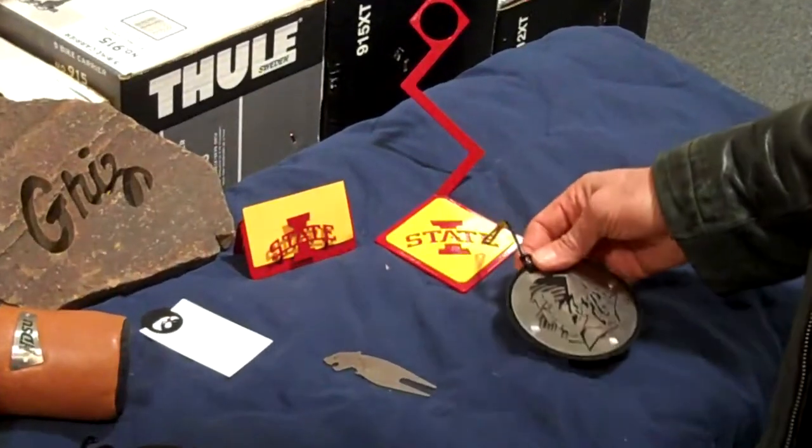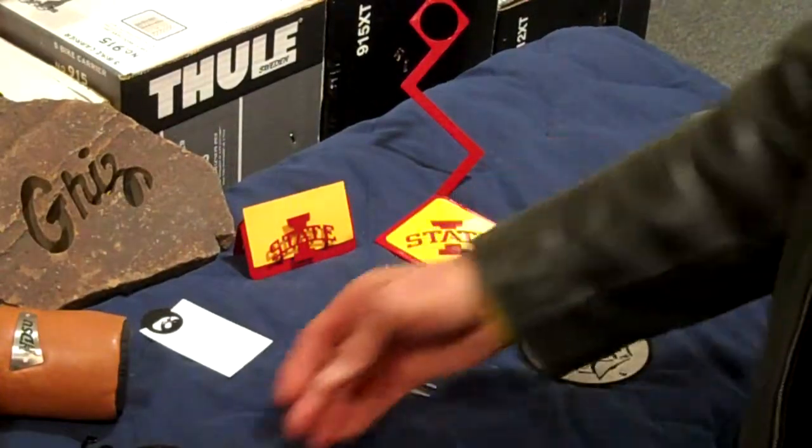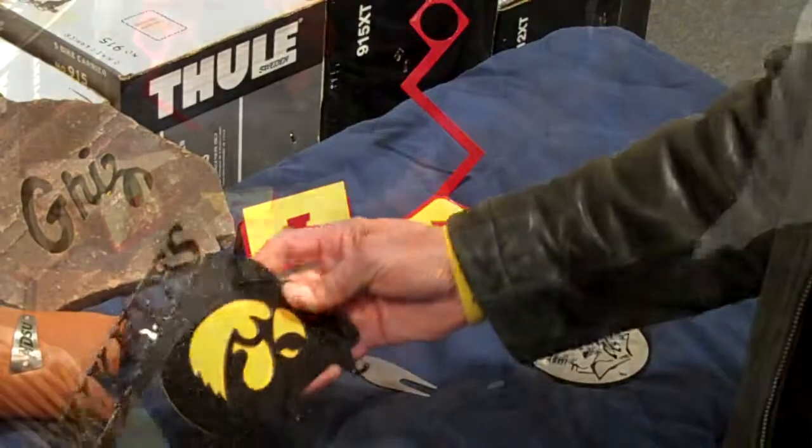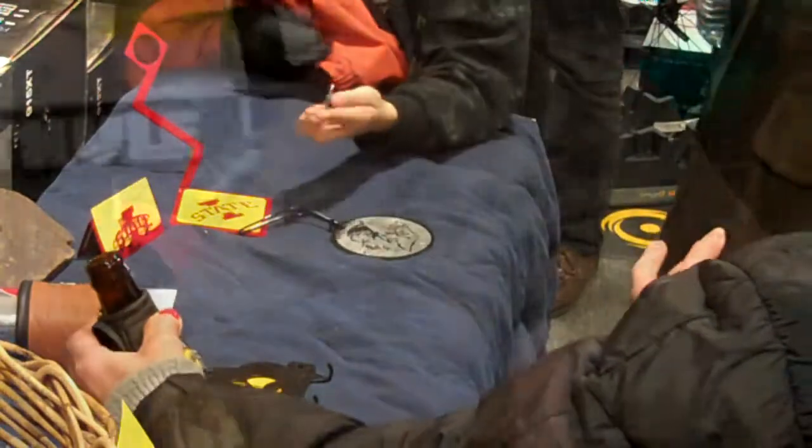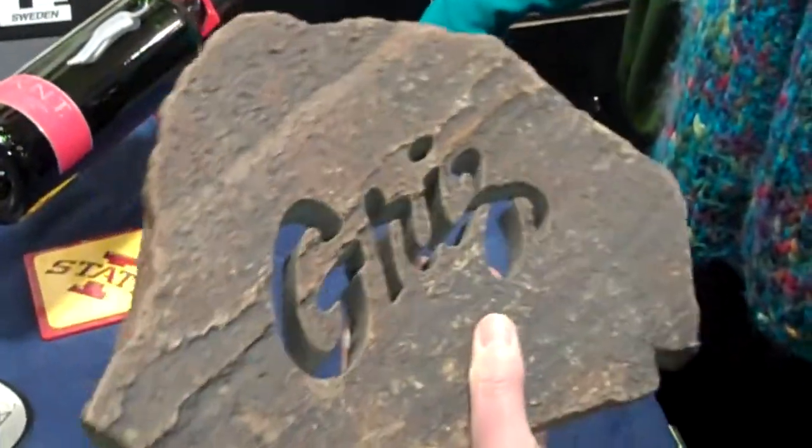That's a big golf bag tag, it looks like, and a keyboard. Oh, that's neat too.